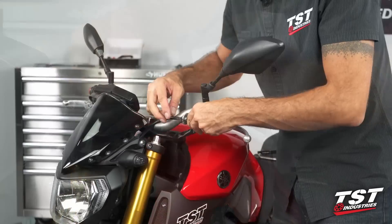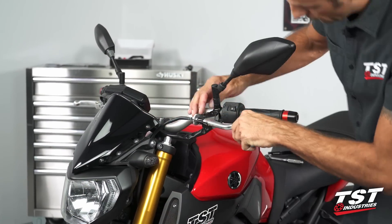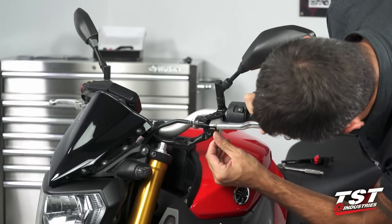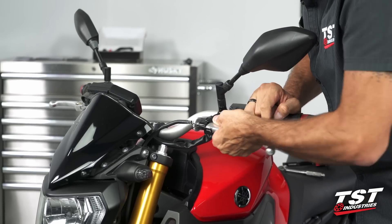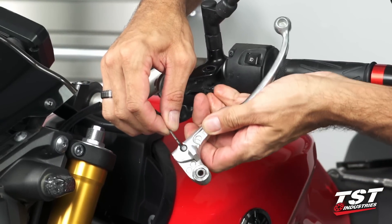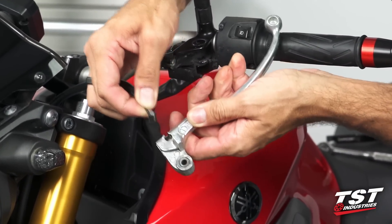Now the lever is free to come out. You just have to manipulate it and make sure that as we're taking it out, you do not damage the clutch reed switch. We'll just flip this lever over to extract the cable, just like that.